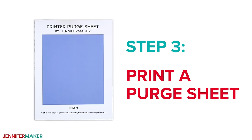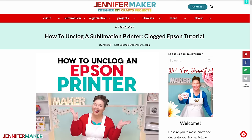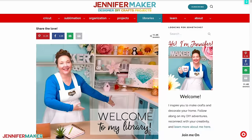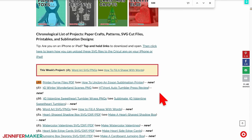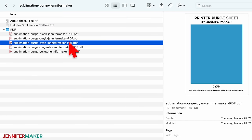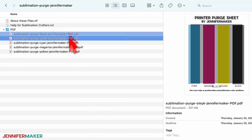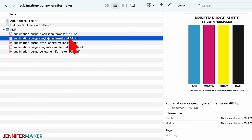Step three: print a purge sheet. First, download my free printer purge sheets at jennifermaker.com/588. You can either download right from that link or download from my entire free design collection. To find it, look for libraries in the red bar at the top, then click either get a password if you don't yet have one, or click enter the library. Search the page for design number 588 and click the link to download the purge files. There are five printer purge sheets in the PDF folder — one each of cyan, magenta, yellow, and black, and one of all four colors with CMYK in the name.